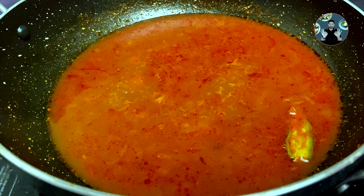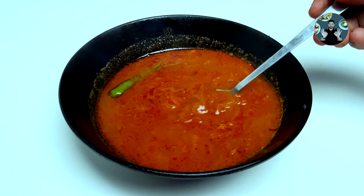Our special shallots curry is ready. We can have it along with rice for best taste.